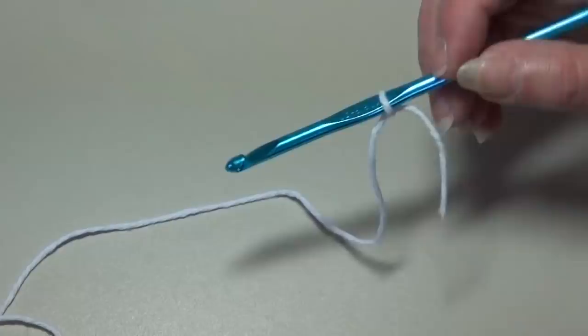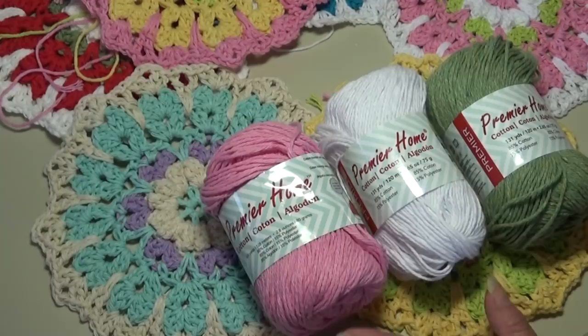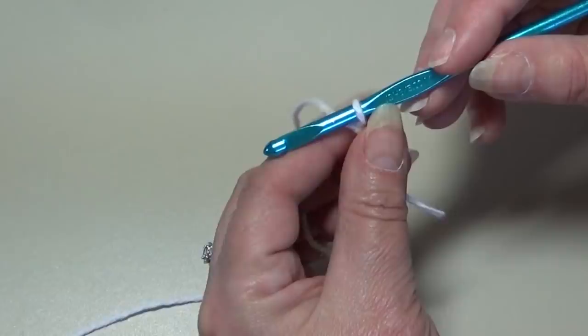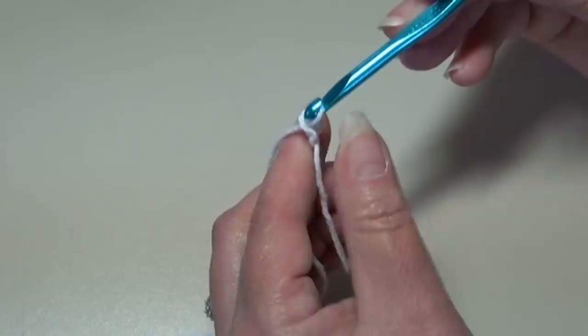I have my yarn attached to my hook — I just tie a double knot, but you can start it any way you wish. We're going to start with a chain four. Yarn over your hook, pull it through the loop on your hook — that's your first chain. Yarn over, pull through, that's two. Yarn over, pull through, that's three. Yarn over, pull through, that's four.